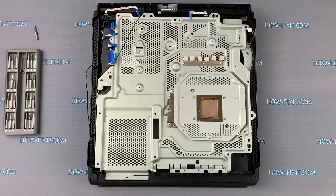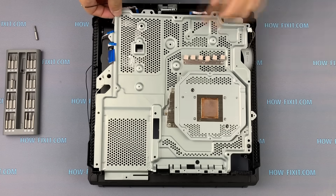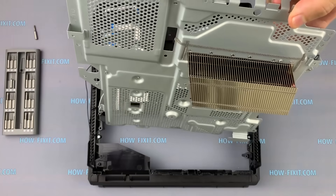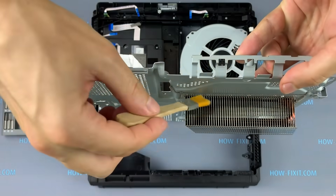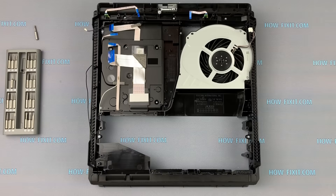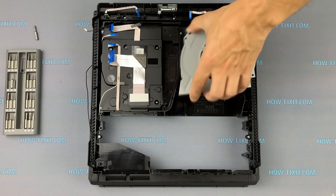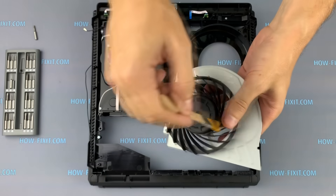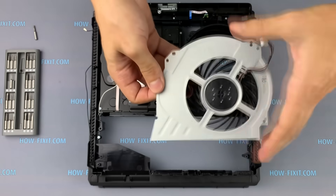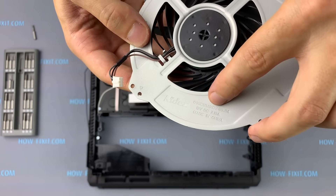Let's begin to clean the fan and radiator. Remove two screws. Now you have full access to the radiator — clean it from dust on both sides. Unscrew two screws on the fan, remove it from the housing, turn it over, and clean the fan from dust. If your fan is very noisy and you suspect it is causing the PS4 Pro to overheat, you can buy a replacement fan for your PS4 Pro version using the part number shown.